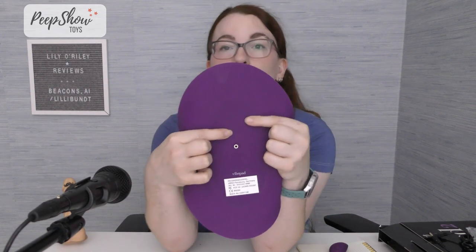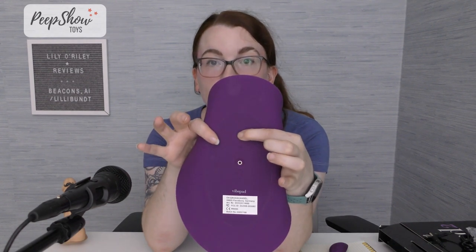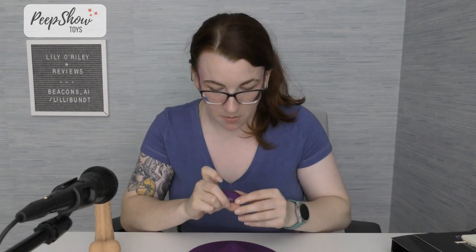This has two motors with seven functions. The power button is on the back — you'll see the silver spot, a little divot, and then up here is the power. You press on it, and there's a faint flashing in the back and in the front. Now we can turn on the remote, and it'll immediately start vibrating.